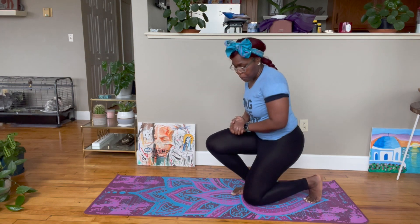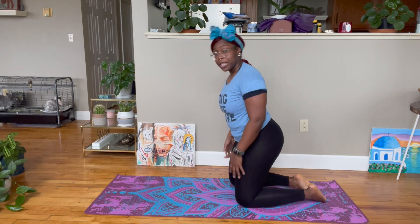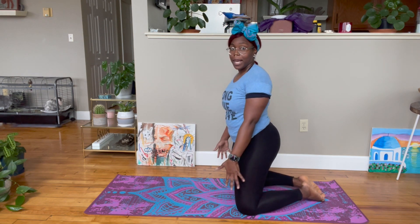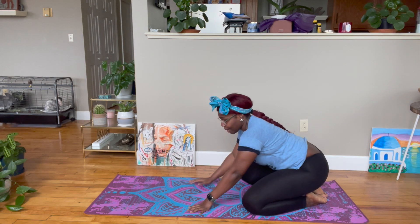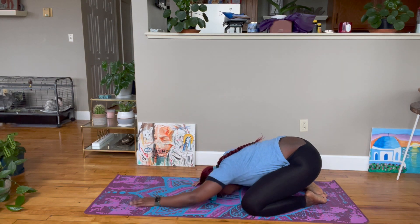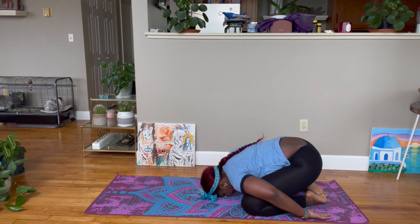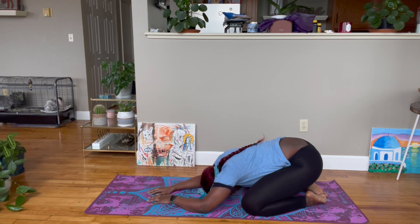You're going to start off class in child's pose. Bring your hips to your heels — you can bring your knees either together or separate them to opposite sides of the mat. Bring your hips down to your heels, bring your forehead to the mat, and then bring your arms out in front of you. Or you can rest your arms back here if you prefer. I personally like to have my arms this way with my elbows relaxing on the mat.